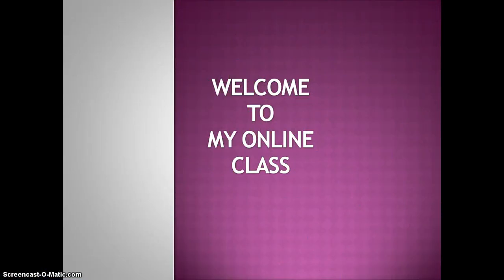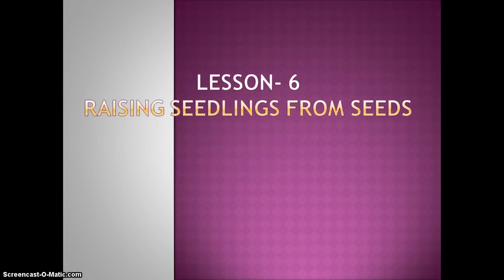Welcome to my online class. I am Mohamad Mahamud Hassan, assistant teacher, Greenfield School and College. Today I am going to discuss about raising seedlings from seeds. This is under Lesson 6, Chapter 2.